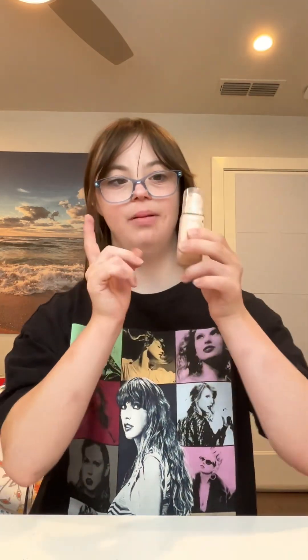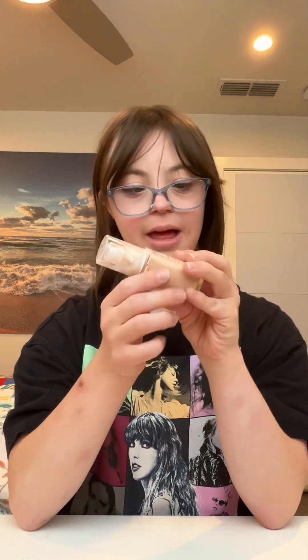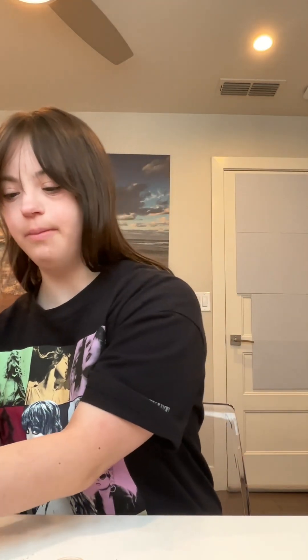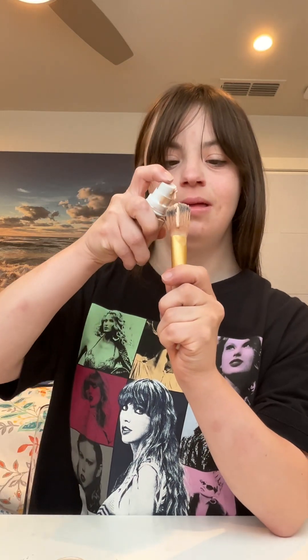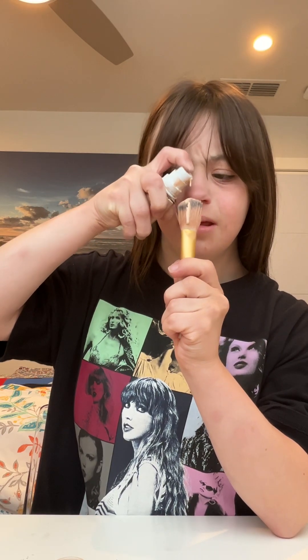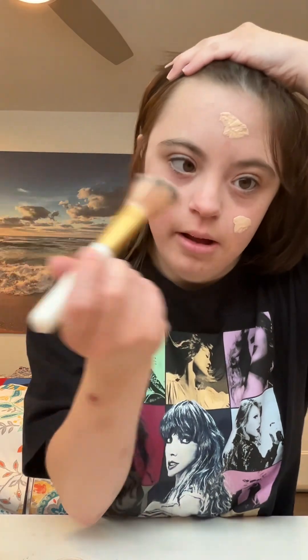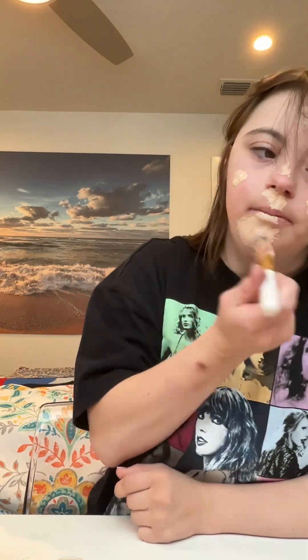The first step is to apply a liquid foundation to match Dove Cameron's skin tone. It's a little bit lighter than mine. I've been using this L'Oreal Paris to match for this special edition — it's a little bit lighter for my skin tone — so I'm trying to match this Dove Cameron look. I'm going to put it on my cheeks and forehead, and blend it out together.